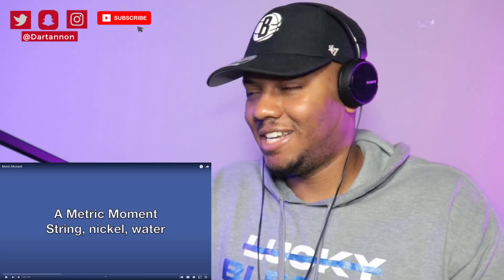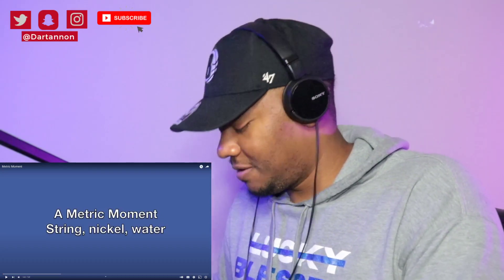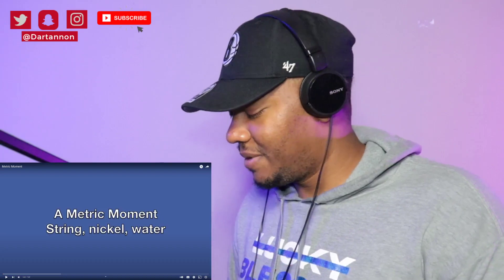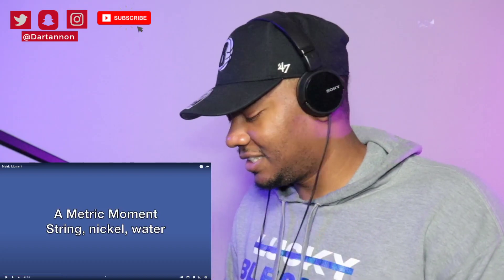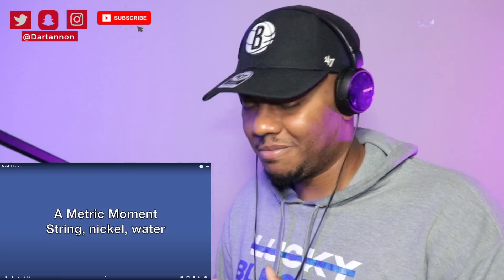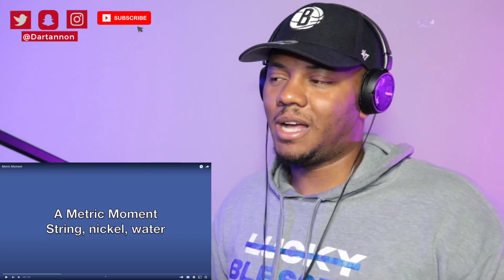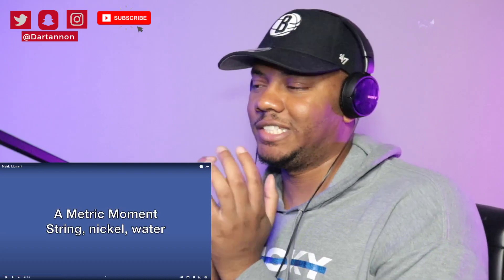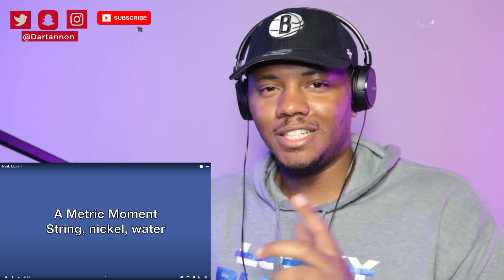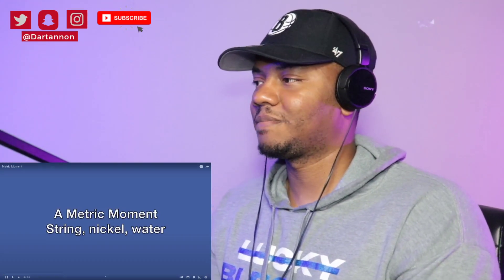What is up guys, welcome back to the channel. This was recommended to me — 'Metric Moments,' they're talking about the metric system. My guy — forgive me if I pronounce this wrong — probably Ingbingstad sent me a video that easily teaches the entire system basically with only a bottle of water and a rope. Look up 'Metric Moments,' that's what I'm checking now.